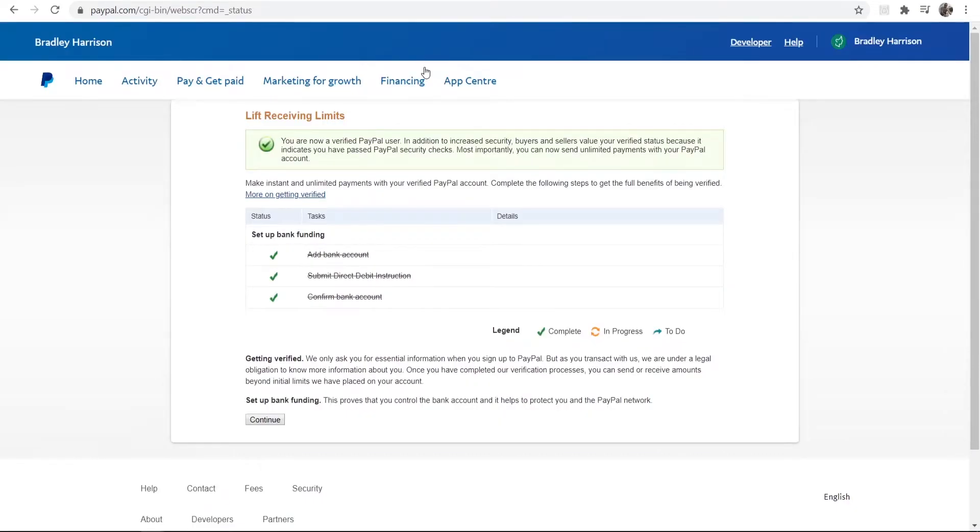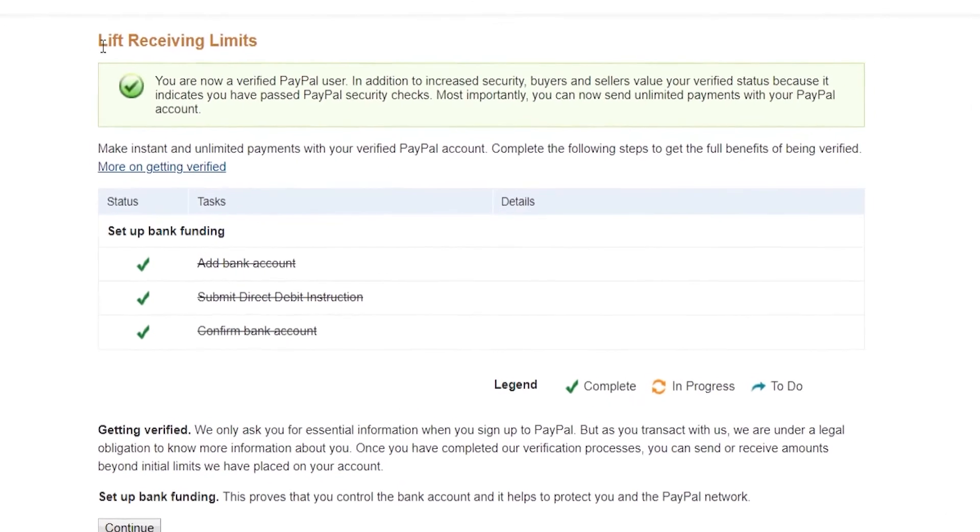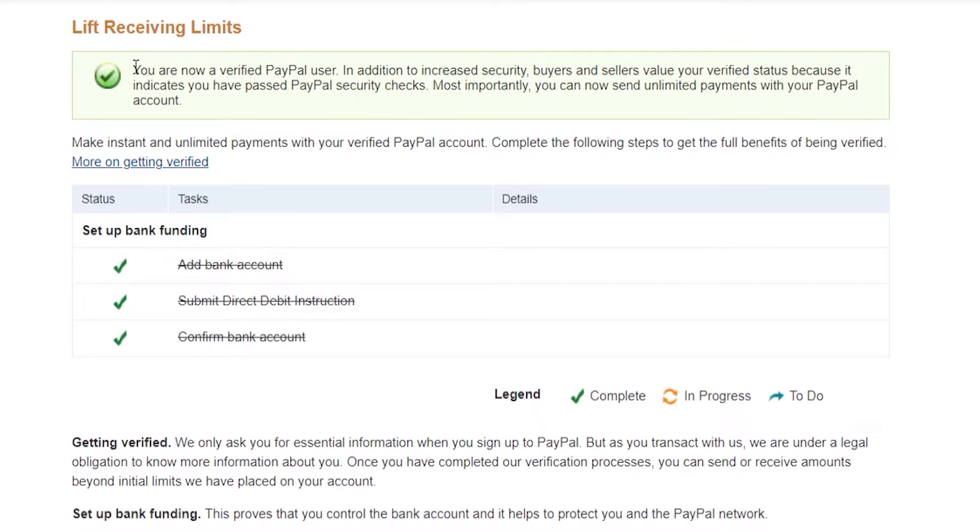You may have to log into your PayPal account if you're not already logged in, but after you've logged in it will take you to this page. You can see here that you are a verified PayPal user, and it tells you what that means. If you click the link and get this pop-up saying you are a verified PayPal user, then you know your account is verified.